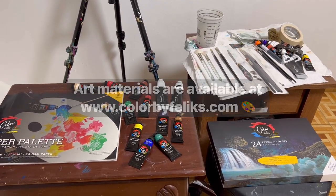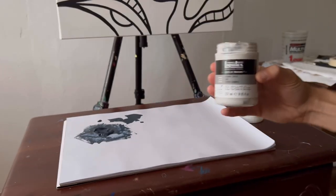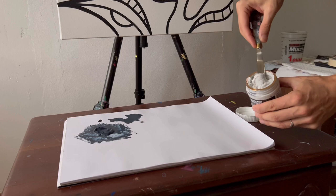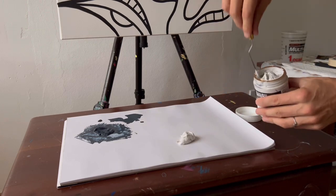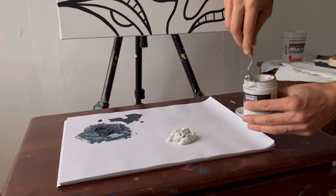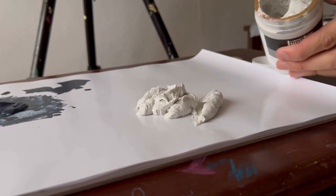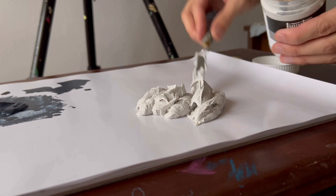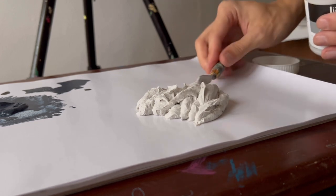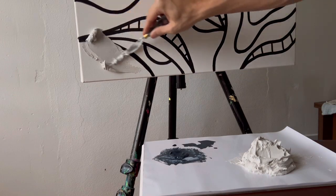We're also going to use this ceramic stocko — it's like a sand texture medium — and we're going to use that to create texture. I'm going to use my palette knife and just take all of this and put it on my palette paper. This is a fun way to create texture, so if you haven't tried it I'd encourage you to give it a go. I lay it down with my palette knife like this.